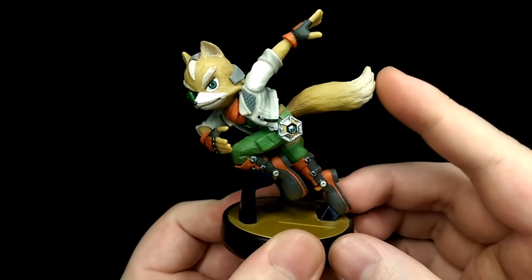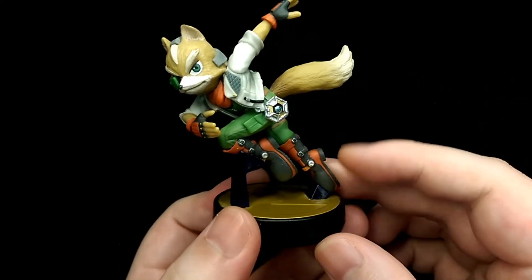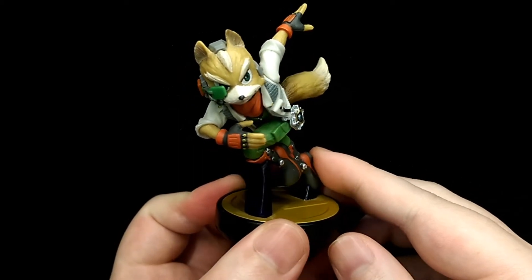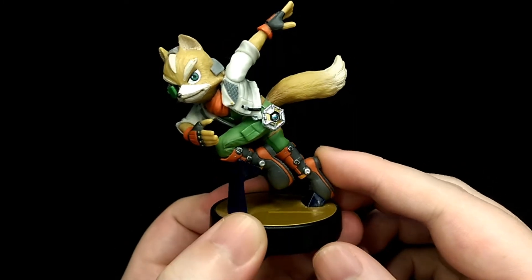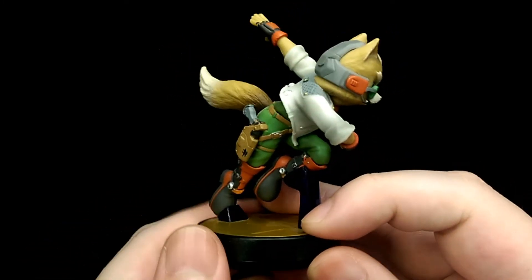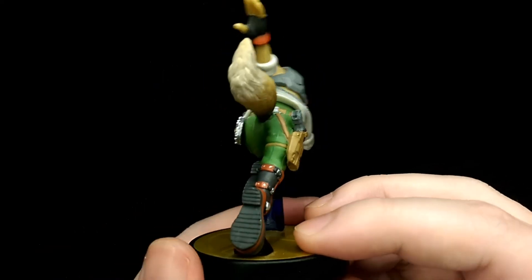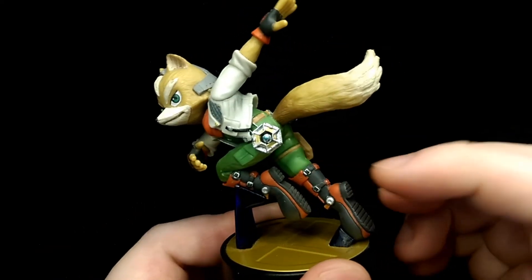My final thoughts are that overall this is a solid looking figure of Fox. It captures the pose of the illustration really well, and pretty much all the angles are accurate. The likeness to the character is really good, and there's a lot of detailing packed into this small figure to really represent Fox's character. I feel they did a really good job overall. The shading is a little bit inconsistent throughout the figure, most notably in the legs and the shoes.